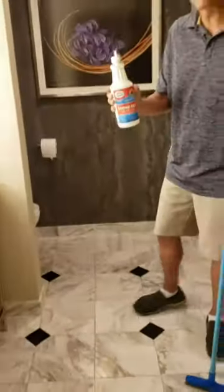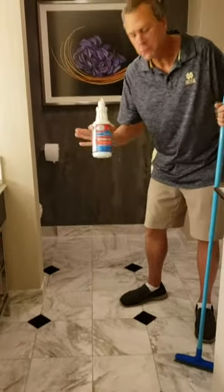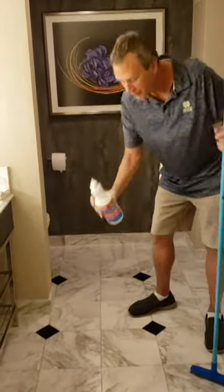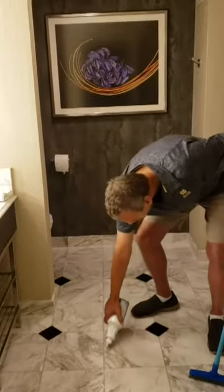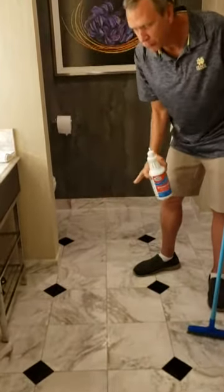All you do is you take your Stoney's. If you're really worrying about the grout lines over the stone, you're going to apply it directly, maybe in a spray bottle. We're just going to do a flip top just to show you this grout. So you're just going to apply it to the grout lines. If you're going to clean the whole stone, just apply it to the whole stone.